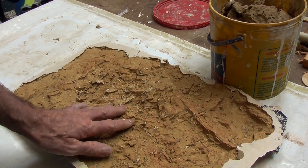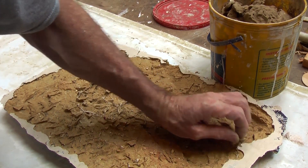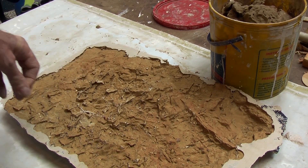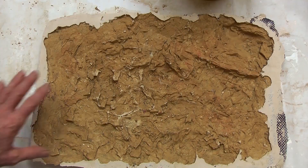There it is. I would probably give it a day or so to harden up before I start using it, although in an emergency I could use it right now. I will probably let it dry, paint it, and wax or oil it in the normal processes of use. So there it is, ready to go.